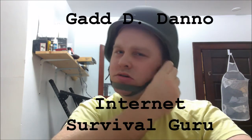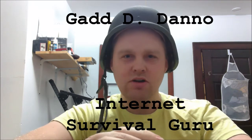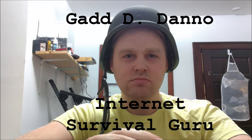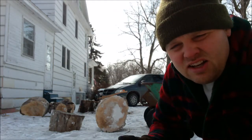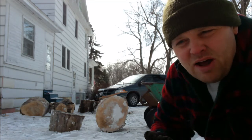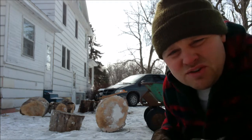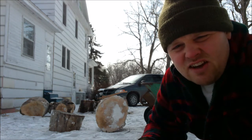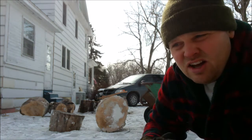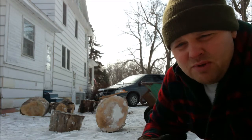Hi, my name is Gad Dano and I am an internet survival guru. When I engage in cutting and splitting wood by myself, I often find myself in the situation where I have to lift very heavy and unwieldy rounds of wood up onto a splitting stump.